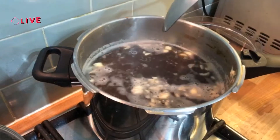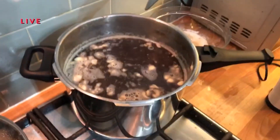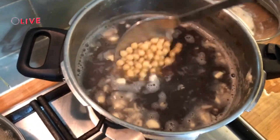Everyone join us in an hour and a half once it's all cooked — with garnishes and everything. Please join us. Thank you for joining me.